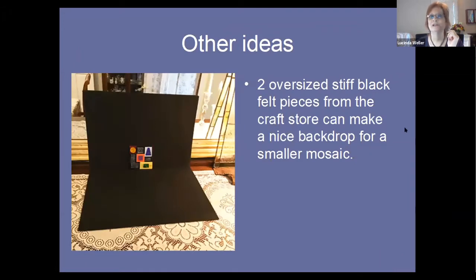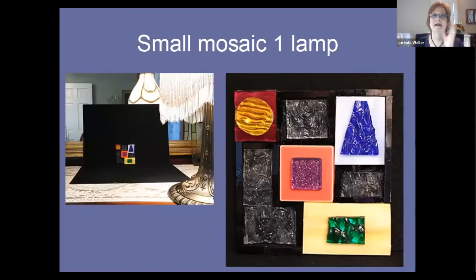Some other ideas include using things around the house to create a background. These are two oversized stiff black felt pieces from the craft store — they make a wonderful backdrop for a smaller mosaic. For my lighting source here I'm using one lamp I already had on the server in my dining room. Because it's such a small mosaic, one lamp is sufficient to illuminate it fully. Just look at the gorgeous highlights on this textured glass — colors are popping, beautiful texture, all from one lamp with the shade on to keep the light soft.